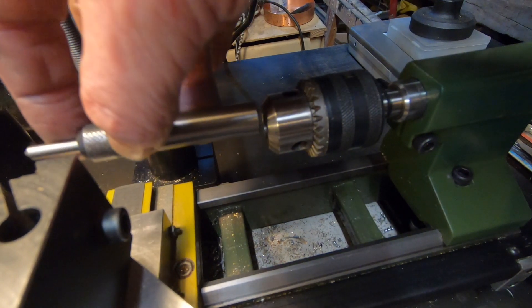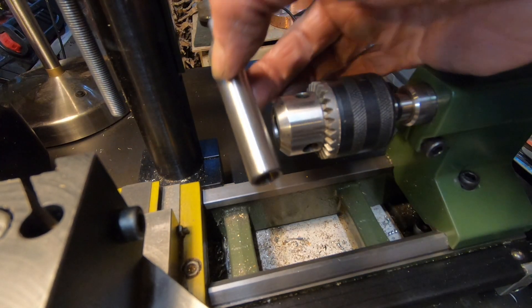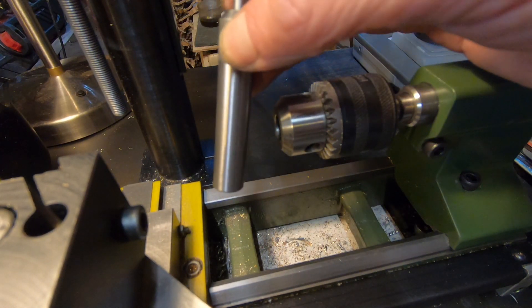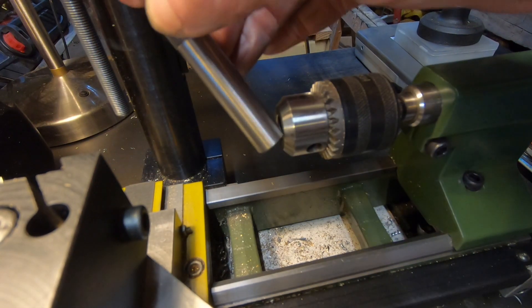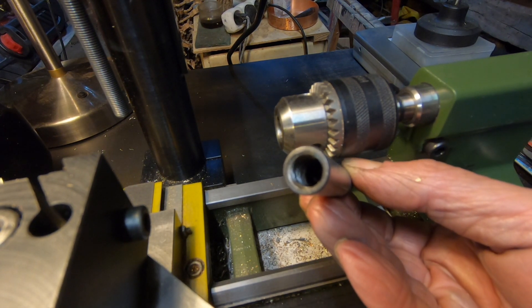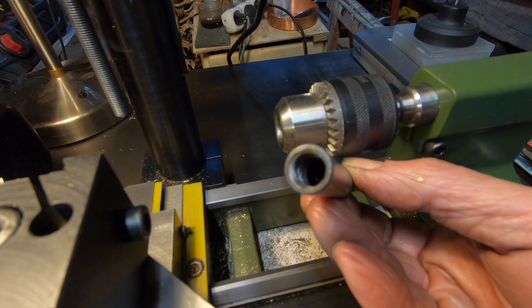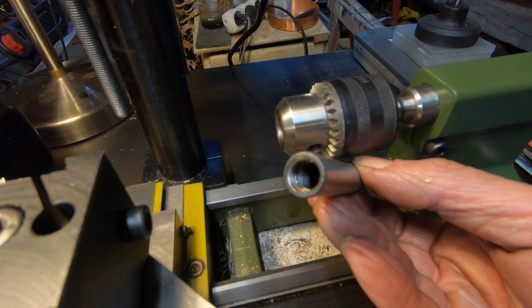But I had another issue. My mini lathe chuck maximum diameter is 10mm, and these all come with a shank diameter of half inch, which is approximately 12.5mm. They're also too thin-walled to turn down to 10mm — I tried that with another one and I completely destroyed it.